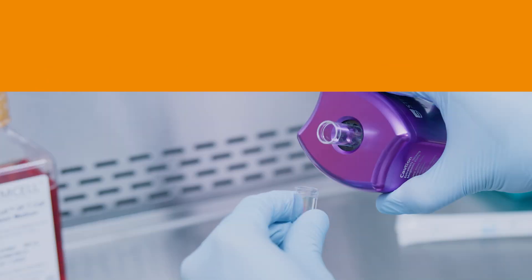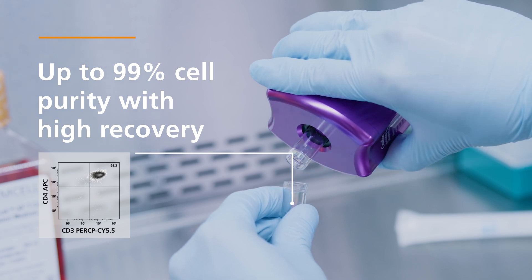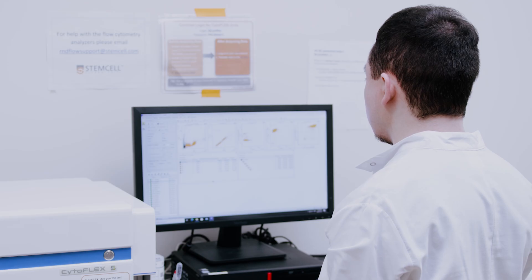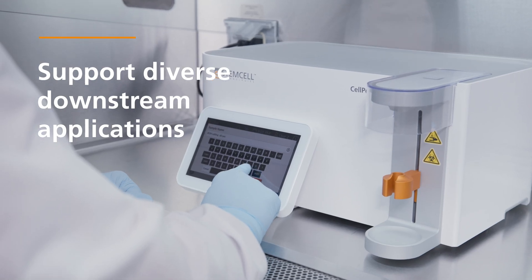With EZSEP, achieve up to 99% cell purity with high recovery while maintaining cell viability and function. Then use the highly purified cells in a broad range of downstream applications.